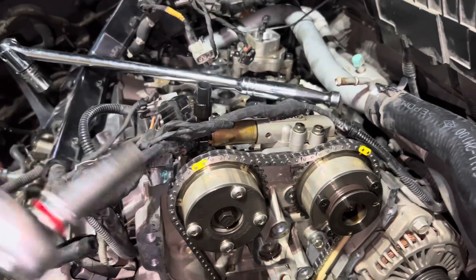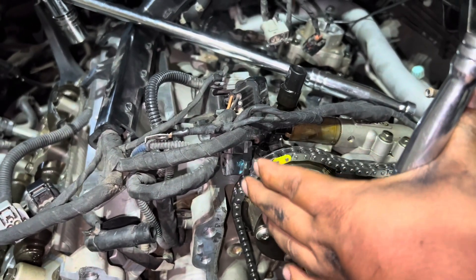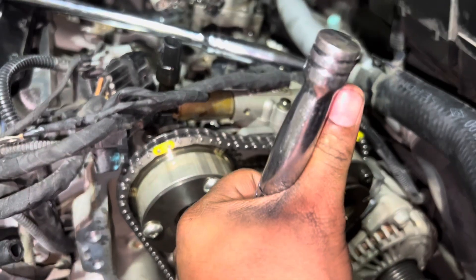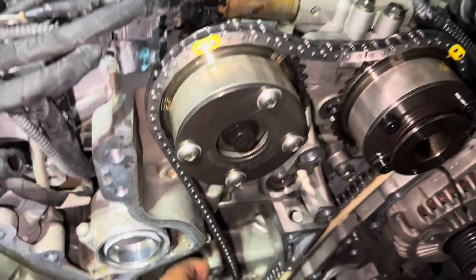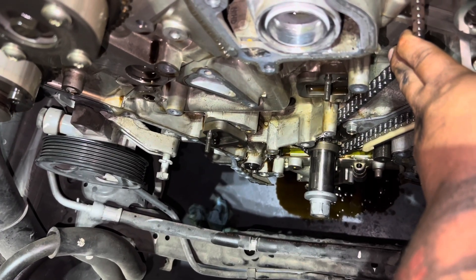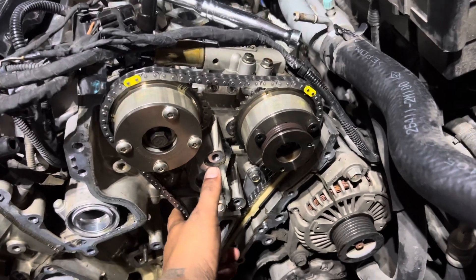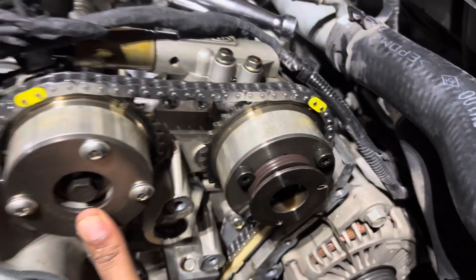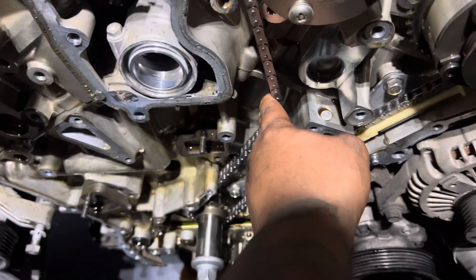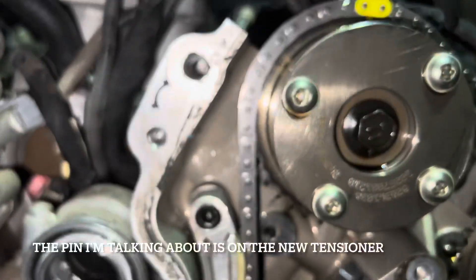To remove the slack, get a 14mm ratchet on here and just turn it to the left slightly to turn the cam — that will tighten this up. Once you tighten the cam, you have to hold it really tight, then put in the last guide while you have it tight. After that, put on the tensioner and pull it so it can lock in place. So again, all I did was get a 14mm, turn it to the left to tighten the slack, hold it with my hand, get the guide in, then pull the pin here — now it locks in place.